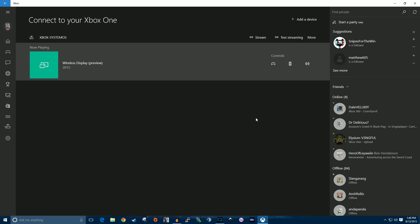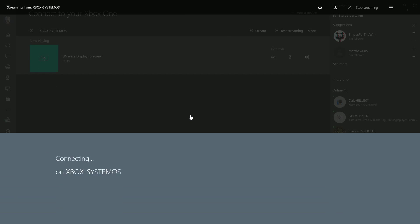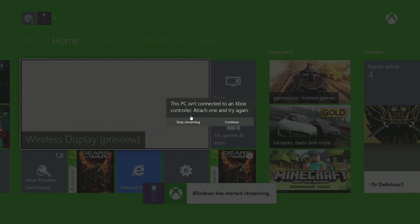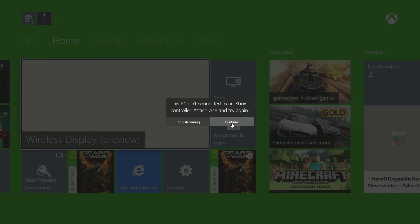I would not recommend playing from the stream. While it works well for most single player games, it does not work well for multiplayer games because it does have a little bit of latency.